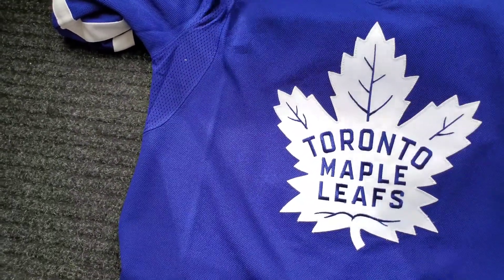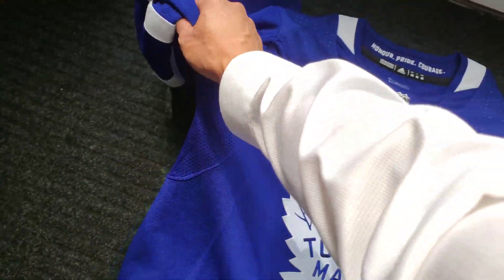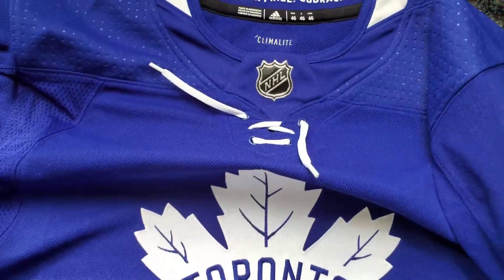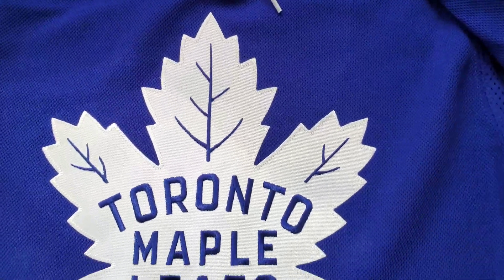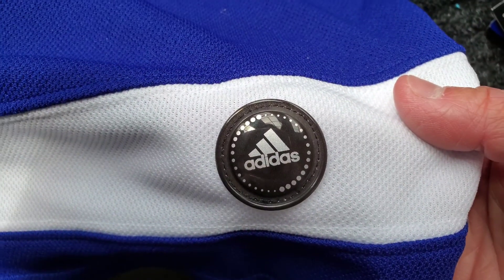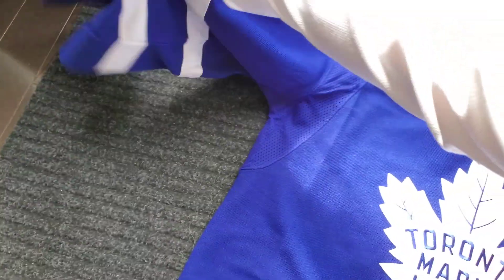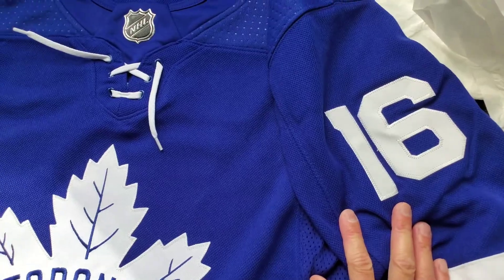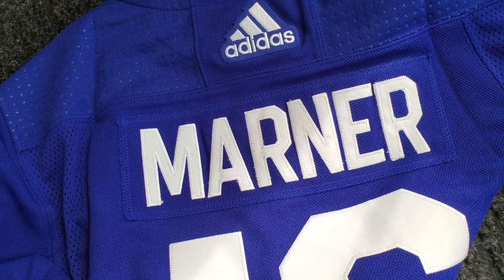Maybe it's an older stock. Damn it! Alright, it's okay. Here it is — legit product. Maple Leafs. Hopefully this year they can do better. It's got the tag on, so it's the original version of the Adidas Climalite jersey. You see a number six, a number one — one six. Mr. Mitch Marner.